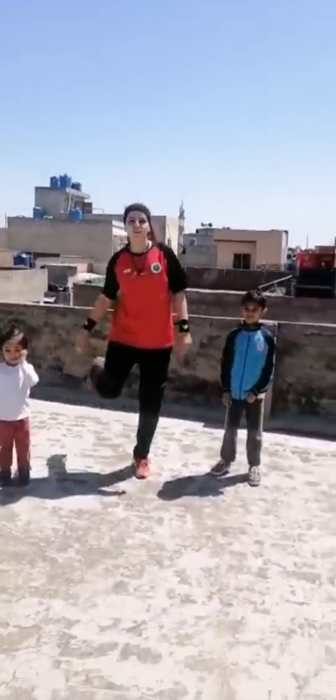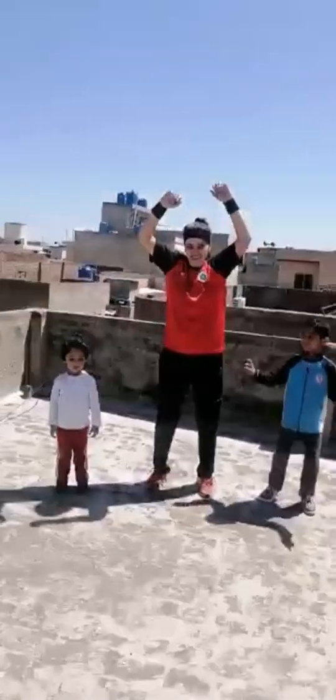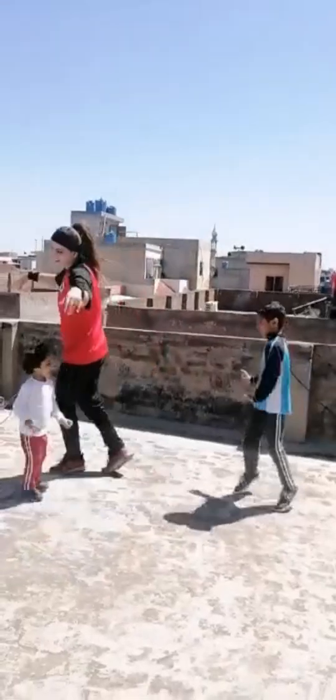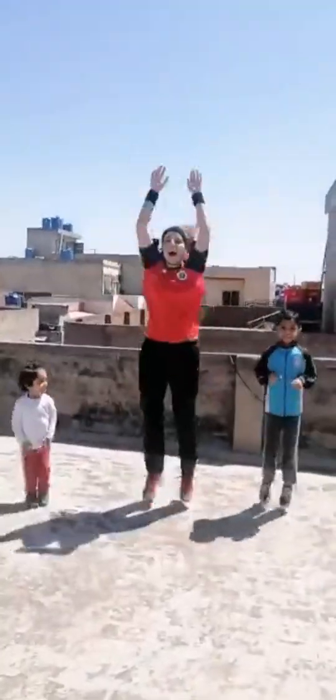Very good. Okay, Simon says hold your right leg - right leg. Yes, very good. Okay, Simon says dance, dance, dance. Okay, Simon says rotate like a chair. Yes, very good. Simon says fly, fly, fly, fly. Okay, Simon says jump, jump, jump, jump high. Okay, bye bye, goodbye.